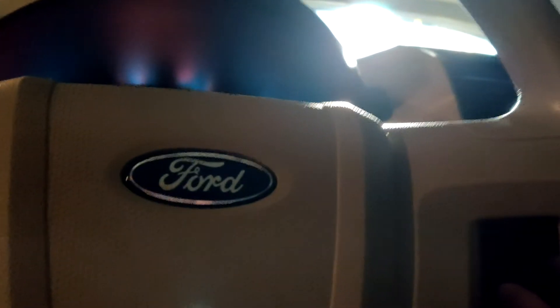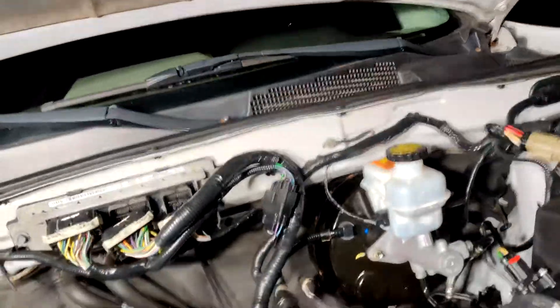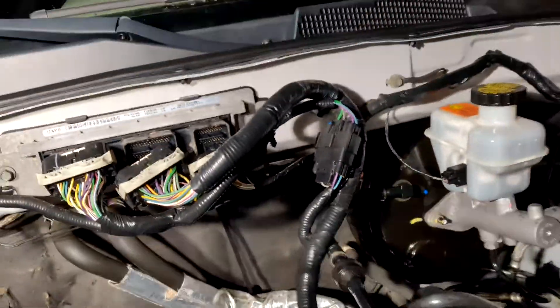Let me turn it back on. As you can see, it all works fine — stereo, everything works. That's one thing I was worrying about, because for all the car knows the ECU isn't even in there anymore. I was worried that if you pull the ECU, the 12-volt system wouldn't work, but it still does.